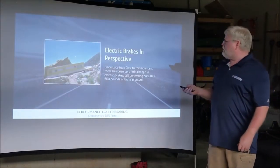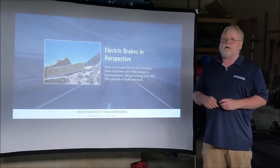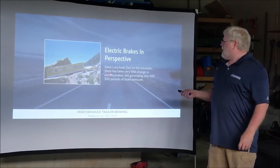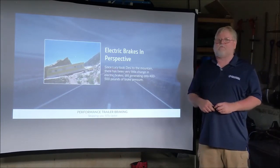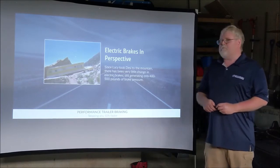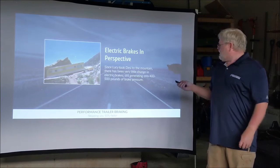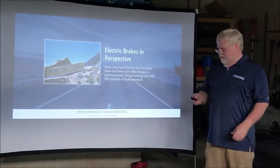The electric brakes that are on the trailers today, pretty much across the board by all manufacturers, in reality are the same as what Lucy and Desi took to the mountains back in the 1950s. They've been around forever and haven't really been changed much. They only provide about 400 to 500 pounds per square inch of braking power.